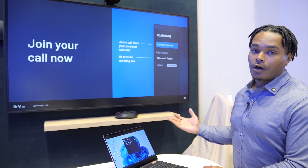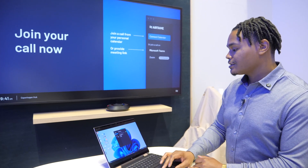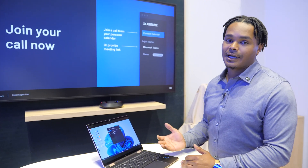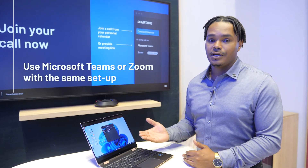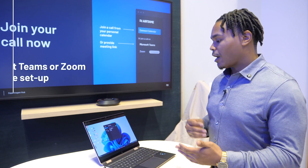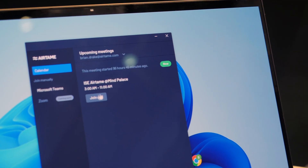The screen will tell me I can join a call from my calendar, meaning I can link my Office 365 calendar to this. Or if I choose not to link my calendar, I can simply provide the link. This can be a Teams or a Zoom meeting — it's an interop solution powered by Airtame Rooms. So I'm going to simply join my call.